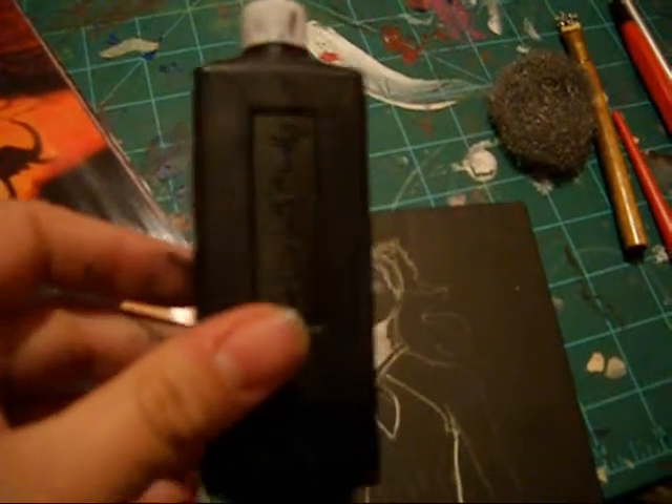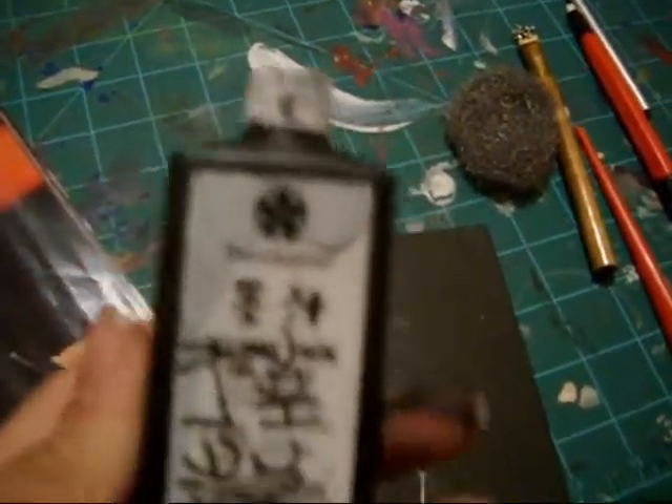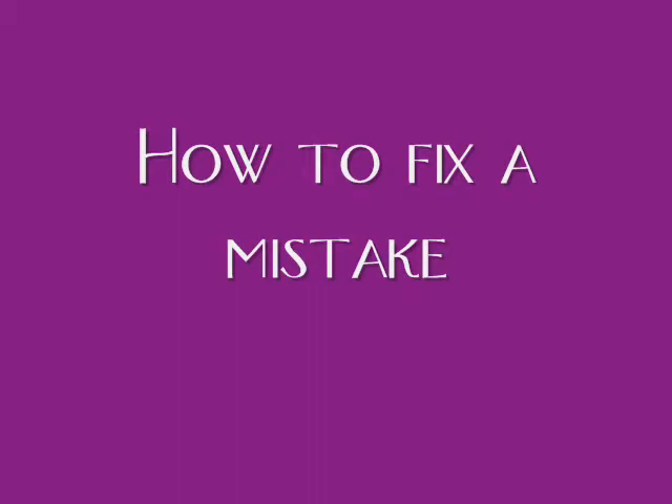To fix a mistake, you will need ink. This is Yasumoto ink, and you will need a palette or something to put the ink in, and a paintbrush. Now you put the ink into the palette and cover it up like that — there it goes. Any other mistake, you put the ink in the palette. And then you wait for it to dry.